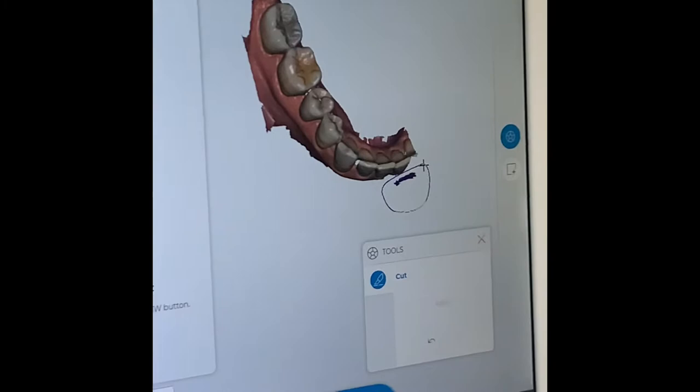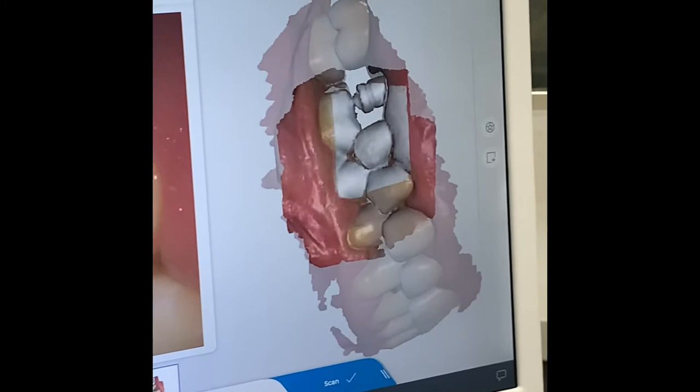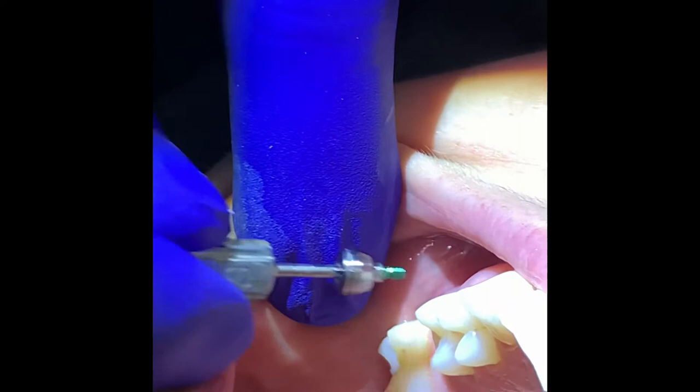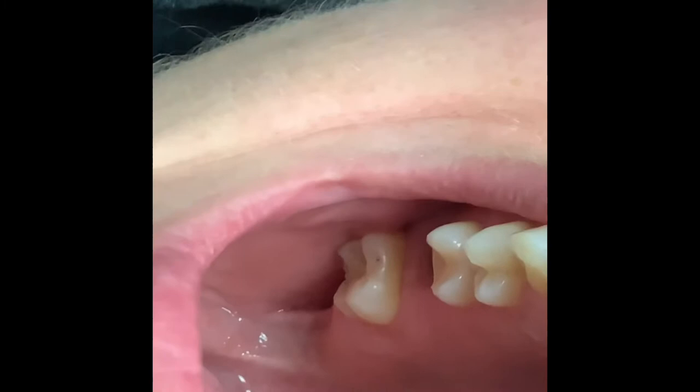So we just took a scan of the lower. When taking the bite, I took it with the scan body in there — sometimes you can't do that. Then you just take everything off and put the healing abutment on. So this is just the upper scan; we've got the upper scan body, now we just want it without anything. What we want to do is get the upper jaw without the healing abutment, so you're trying to kind of capture the tissue.